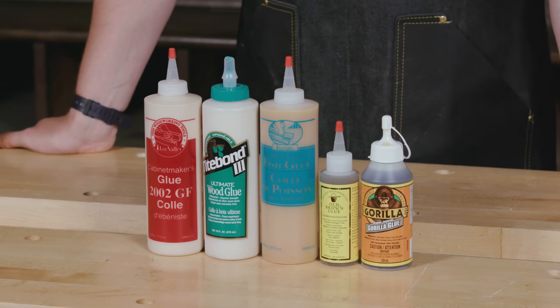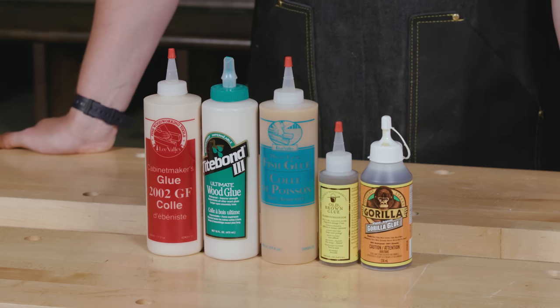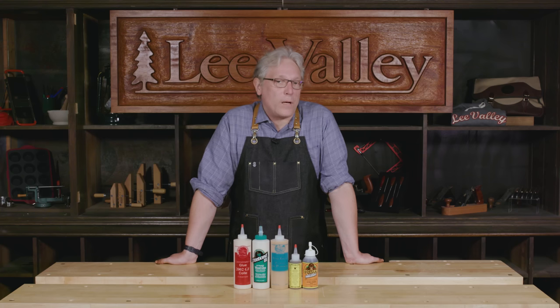One of the first questions that gets asked about gluing is which is the best to use, and it depends. It depends on what materials you're gluing, what your project is, what environment it'll be subjected to, and what properties of a particular glue are important to you.